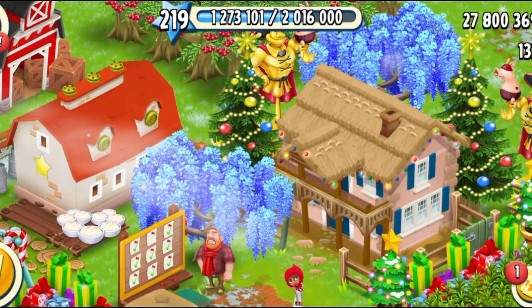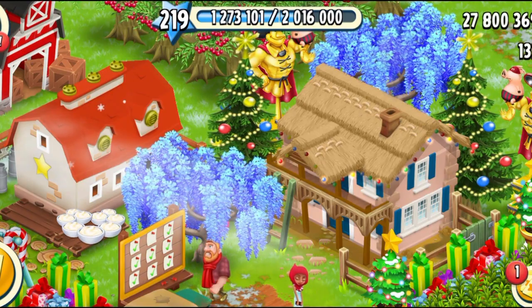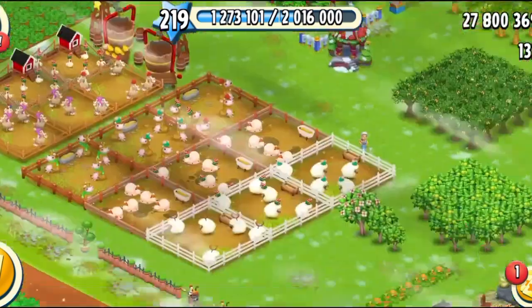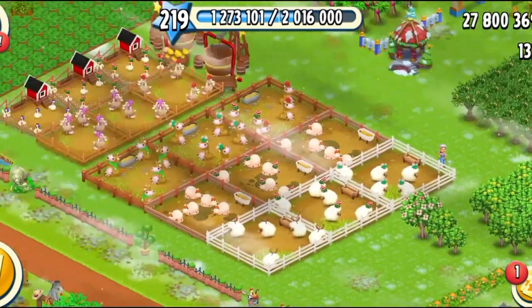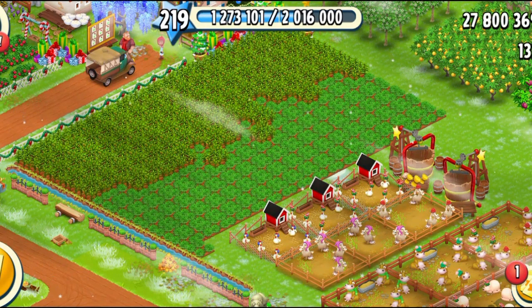Hey farmers, what's going on? Welcome back to another very special creative video. This video is going to be my favorite because I'm going to be talking about the brand new machine cupcake maker that we got in the game by the latest winter update a couple of days ago. So yeah, it's going to be a little guide of the cupcake maker.